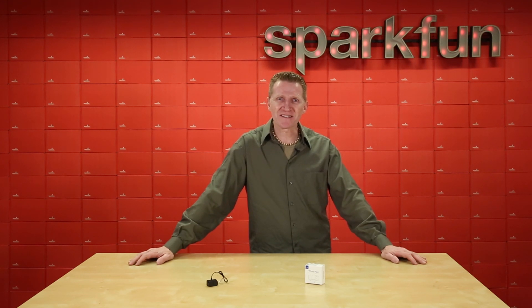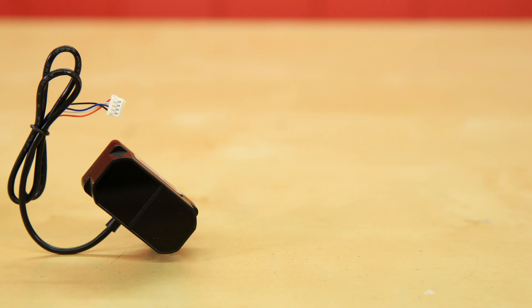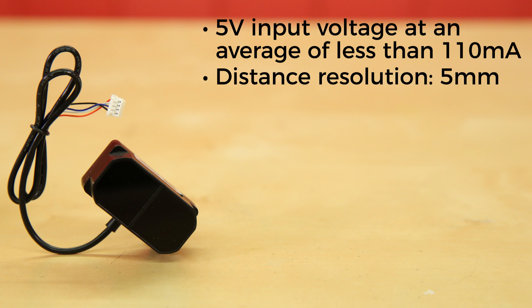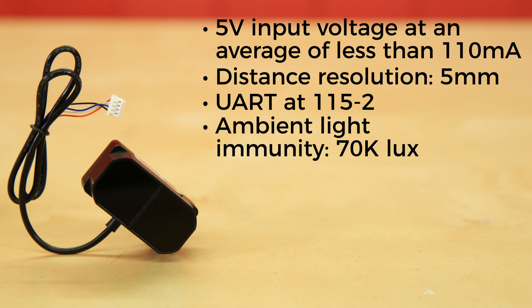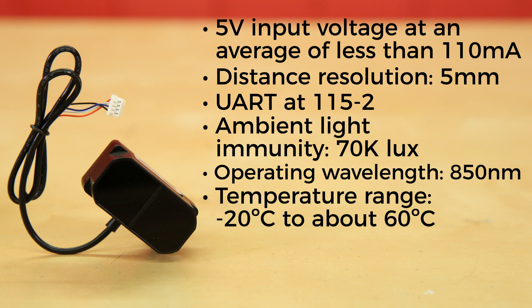The TF-Mini Plus is a time-of-flight distance sensor capable of measuring distances as small as 10 centimeters all the way up to 12 meters. Like the TF-Mini, the TF-Mini Plus runs off of a 5-volt input voltage pulling an average of less than 110 milliamps, a distance resolution of 5 millimeters, communicates over UART at 115-2, has ambient light immunity of 70K lux, an operating wavelength of 850 nanometers, and an operating temperature range of minus 20°C to about 60°C.